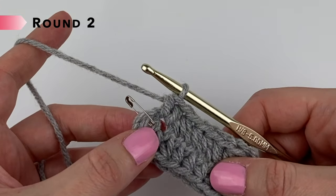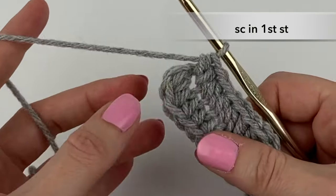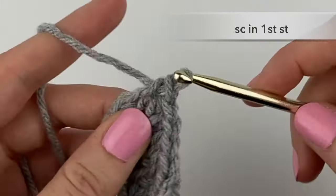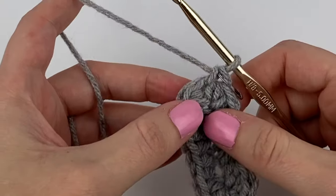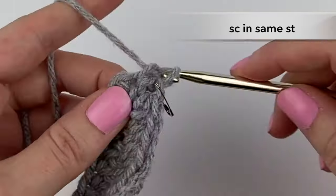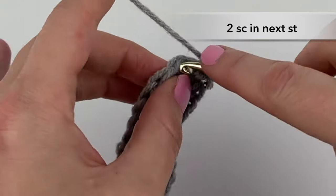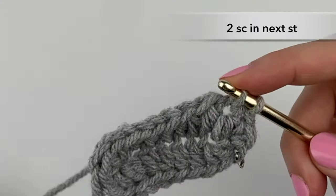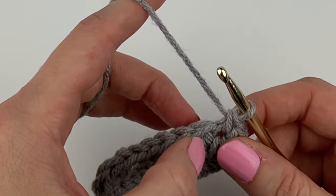To begin round two, we are going to remove our stitch marker and single crochet into that stitch. With my stitch marker removed, I'm single crocheting into that stitch and placing my stitch marker onto that single crochet stitch we just made. Now we're going to single crochet into that same stitch. In the next stitch we're going to single crochet two times, and we're going to single crochet into the next two stitches.